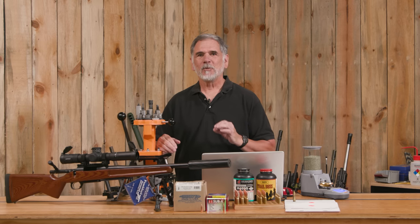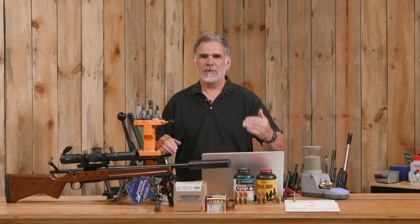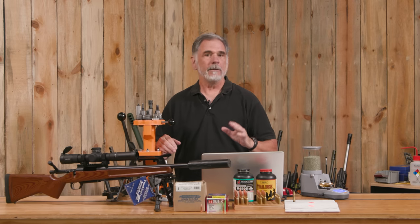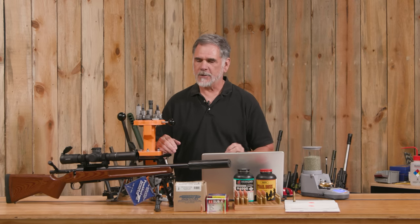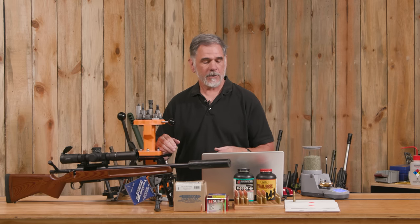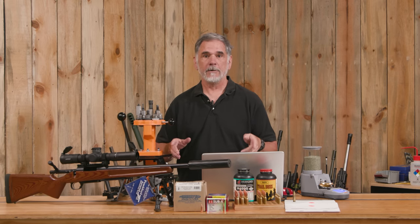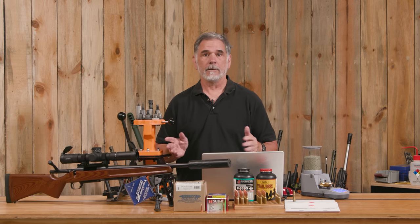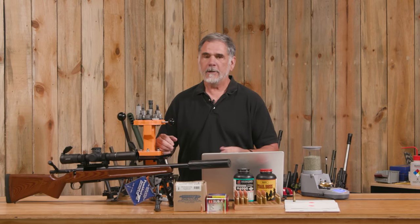10 power — in today's world a lot of people are running 15, 20, 25 power scopes and that's fine, that has its place. I remember back as a Marine, I was with a sniper platoon for a couple of years, and those snipers used a fixed 10 power Unertl on their rifles for everything near or far. It was enough to make some really, really good shots out there.